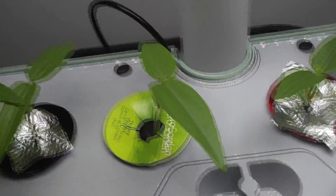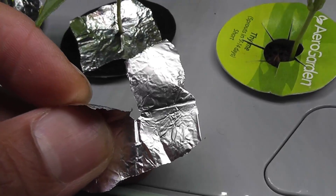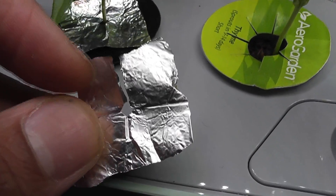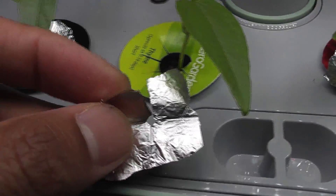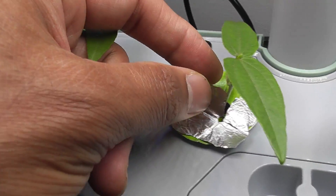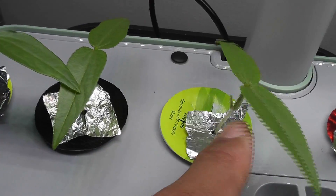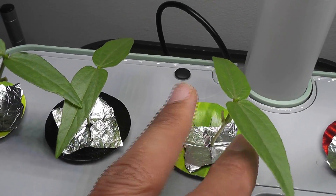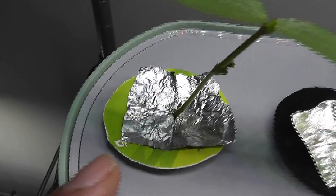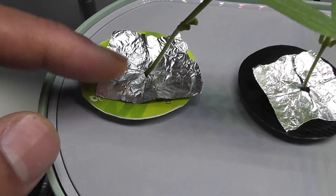To prevent this issue, what I did is I took a small piece of aluminum foil, made a small hole in the center, and cut it to open on one side. Then I slide the foil onto the pod around the plant. This way, I am covering the opening as much as possible and blocking the light. Take a little bigger piece like this — this way we can block the light much better.